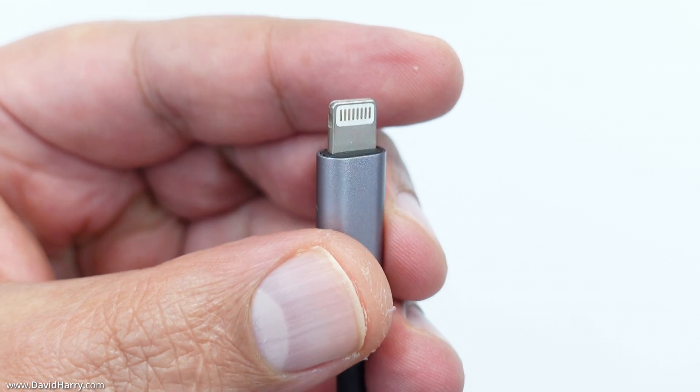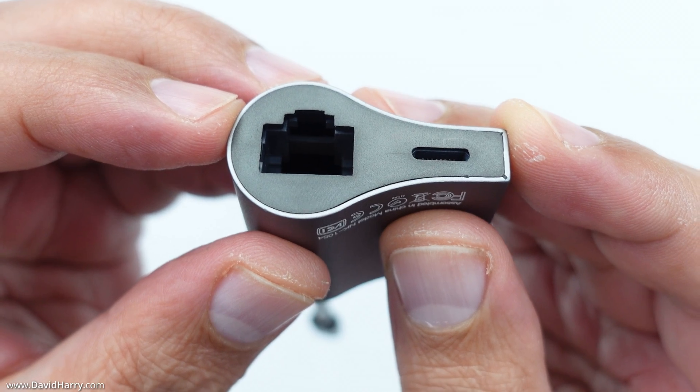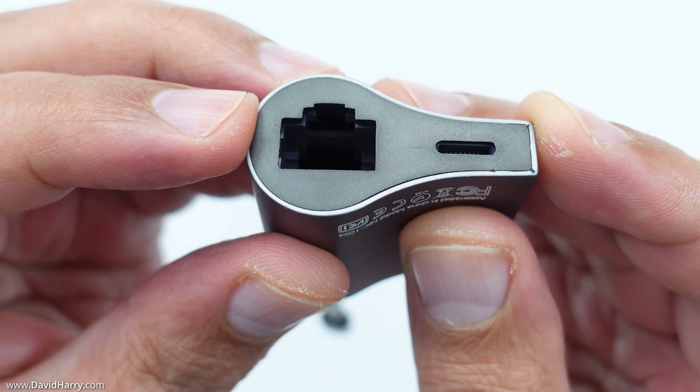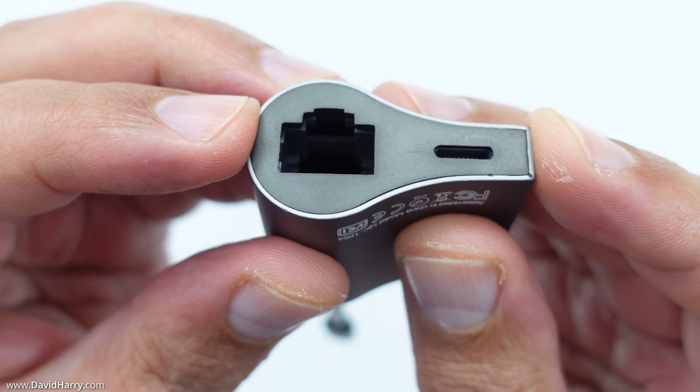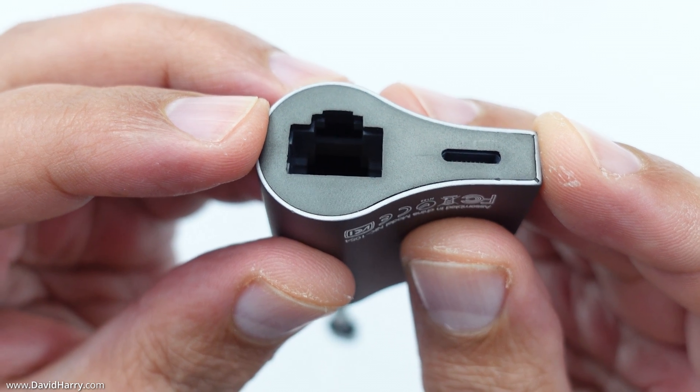On one end of the adapter we have a lightning connection, and on the other end on the left hand side we have the ethernet port. On the right hand side there is also a lightning port which can be used to supply power to your iPhone when using the ethernet port.